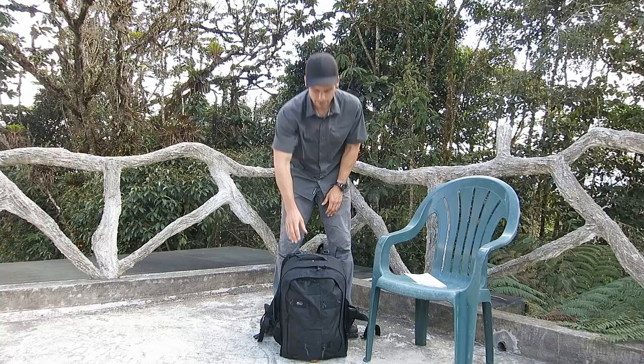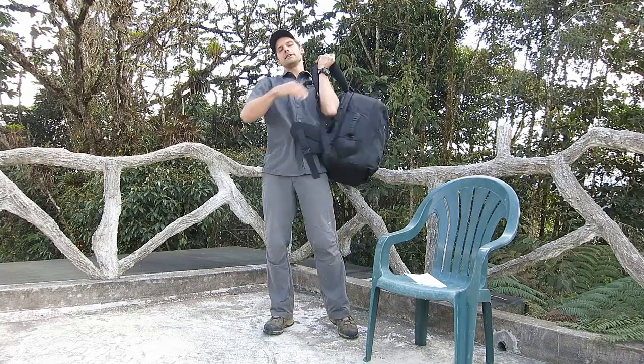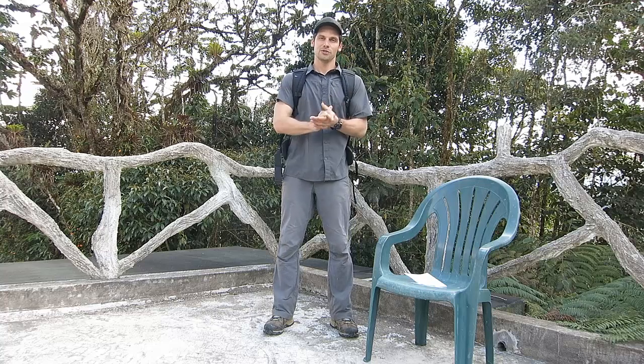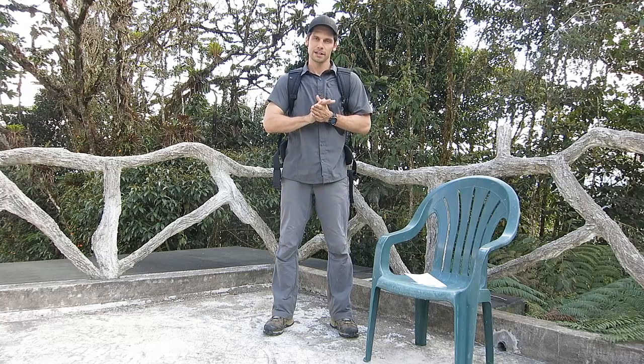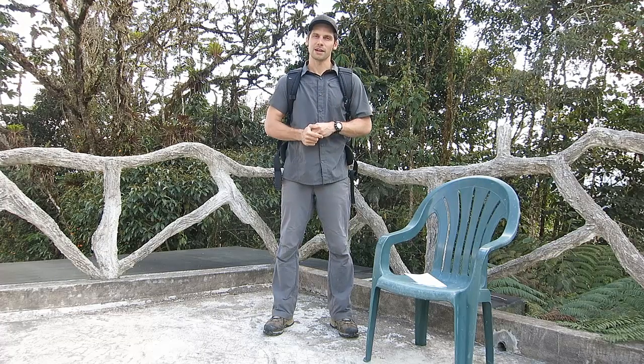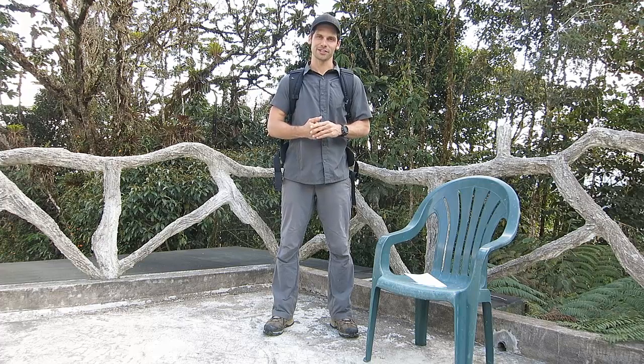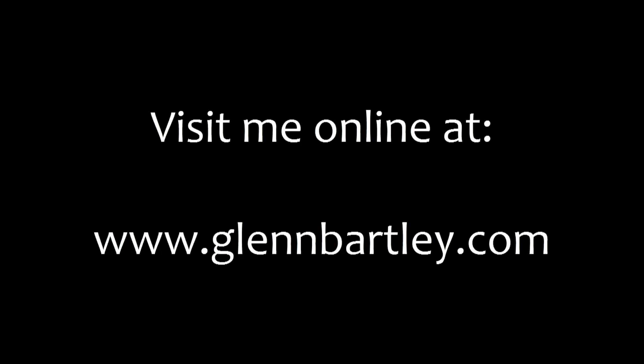So all in all, I'm very happy with this bag. It's going to be my new travel bag and I'm sure I'll get many years of service out of this one too. Thank you Lowepro for designing another good product. Thanks for watching this video — be sure to like my page and share this video if you've enjoyed it. Thanks so much for watching.